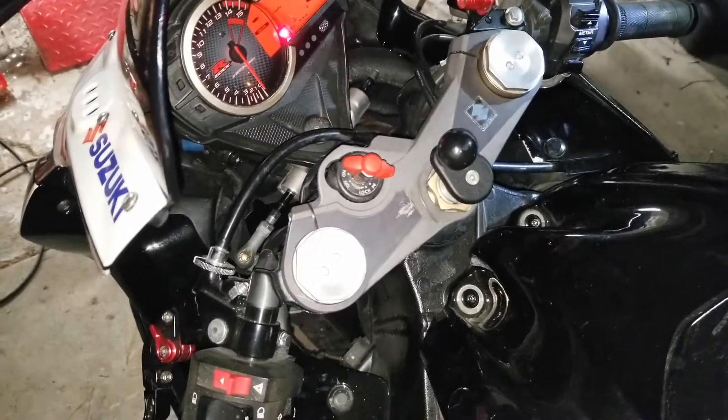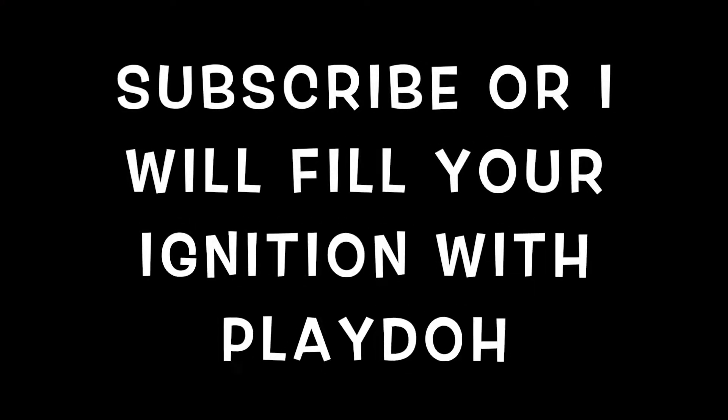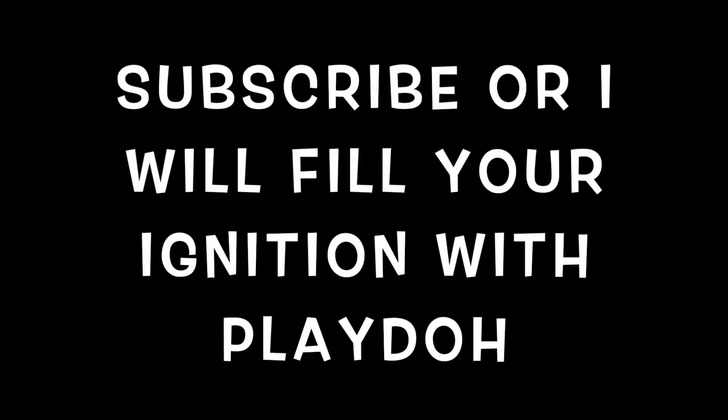If this helps, like and subscribe. I'll see you next time!